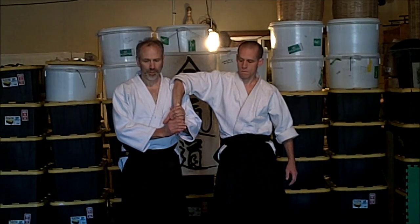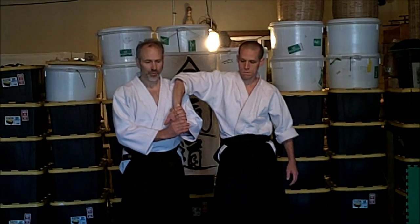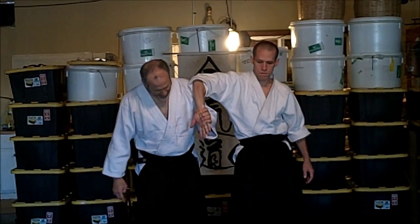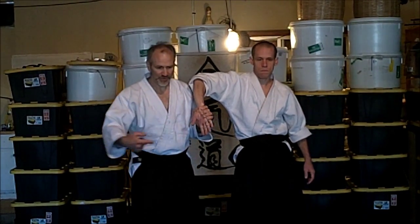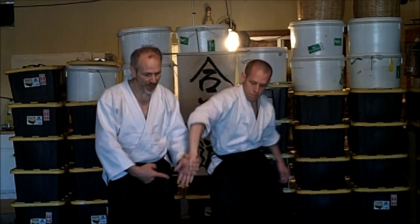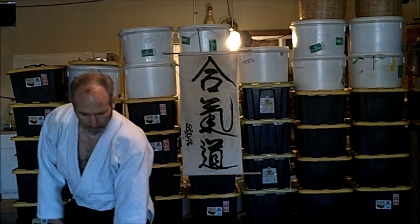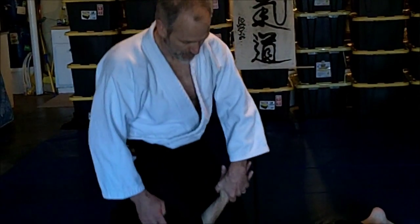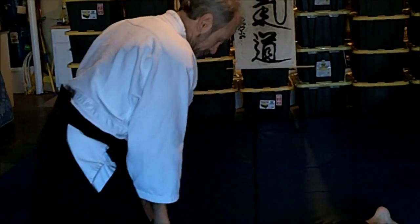From here, how do we execute Sankyo? We're going to shift our one point. If I shift it straight forward - be strong - it doesn't break his balance. I shift it this way, and as soon as his balance starts to break, fingertips down. And then we have up to three Sankyo pins - here's one, here's another, and a final one.